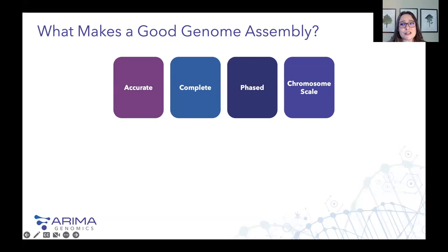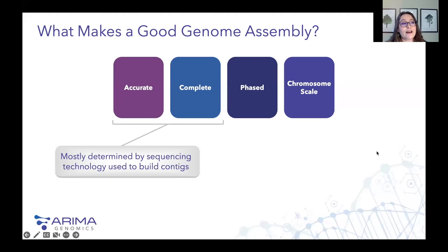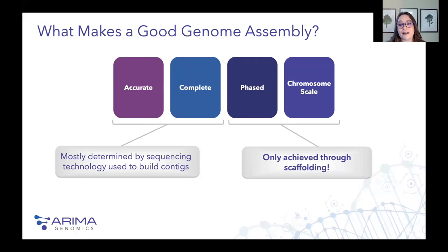Before we dive into that, I just want to share a little bit about what makes a really good genome assembly and how ARIMA technology can help scientists achieve this level of assembly. Ultimately, a good genome assembly comes down to accurately representing every base in the genome, containing all of the genes completely, phasing those sequences into their parental haplotypes, and anchoring them into chromosomes. Accuracy and completeness are primarily determined at the contig level by sequencing technology, but phasing and anchoring those contigs into chromosomes can really only be achieved through scaffolding technology.